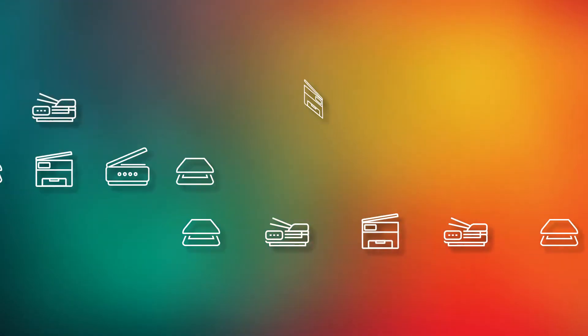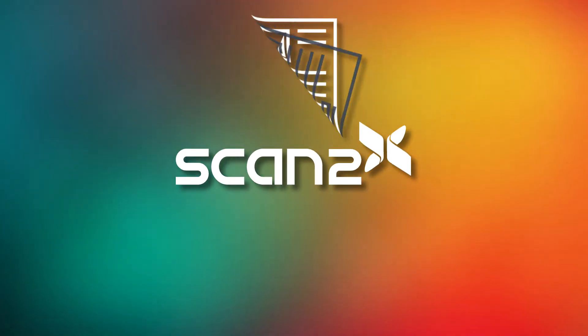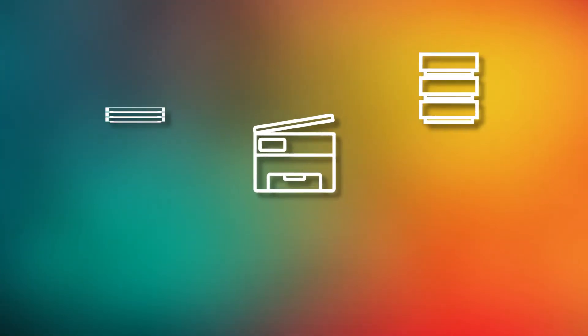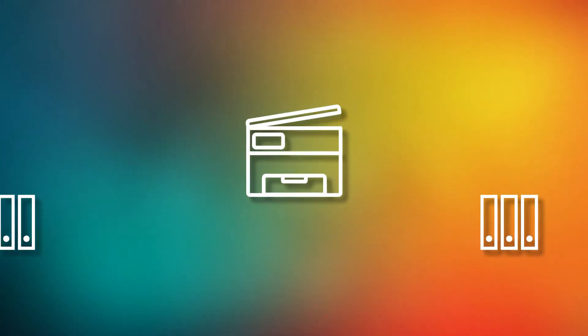As the proud owner of a new Canon device, you'll want to maximize its power. By adding Scan2X, you make your device intelligent. It integrates with your existing systems and becomes an integral part of your business process.